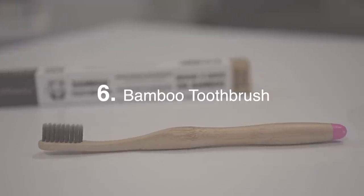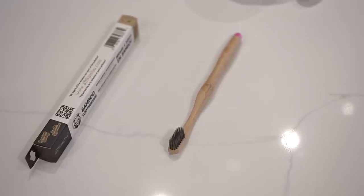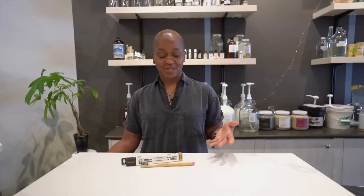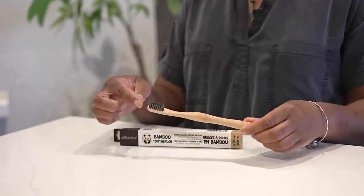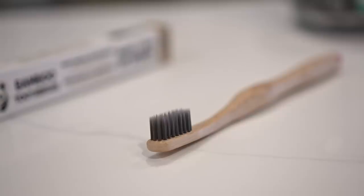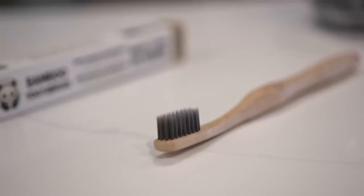This is a bamboo toothbrush — a great way to switch out plastic in your bathroom. We use about four toothbrushes a year, so for example in my household about twenty toothbrushes come through in a year, and we really wanted to eliminate that amount of plastic. You're simply just changing your toothbrush out and it feels exactly the same. It is a low-stress way to switch out a plastic item in your bathroom.